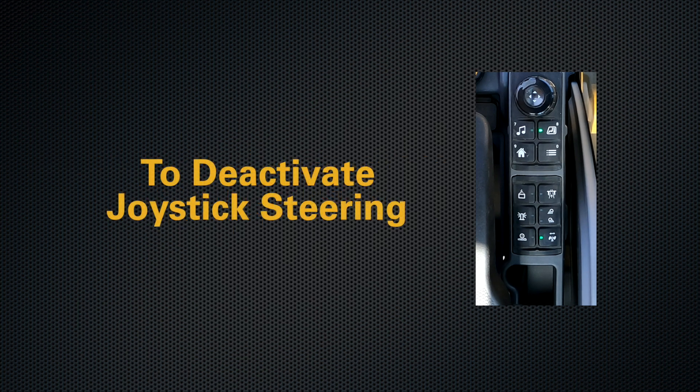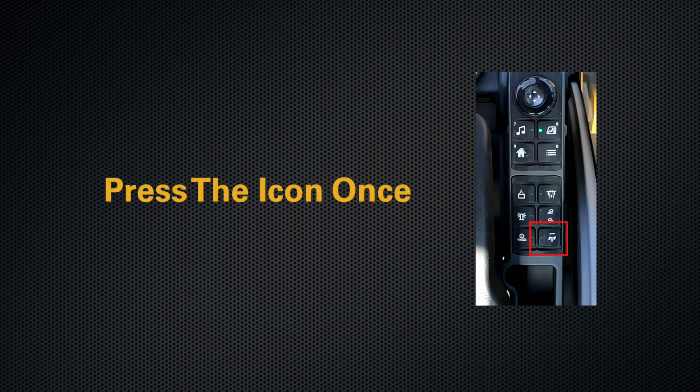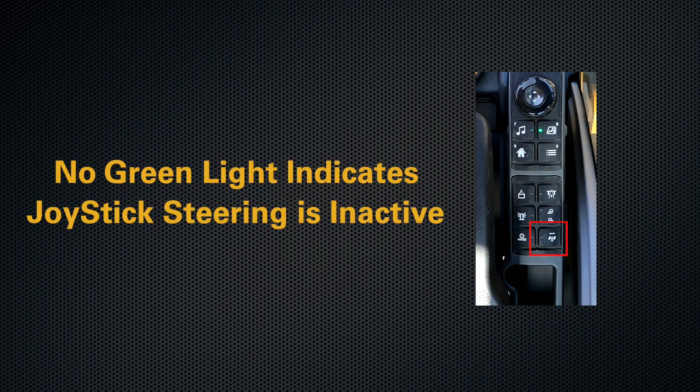To deactivate joystick steering, all you have to do is press the icon once. The green light will go away, indicating that the feature is no longer active.